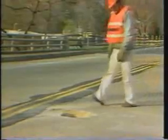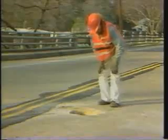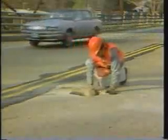Holes in the deck can cause accidents. Also, the pounding of traffic can cause further damage to the deck. If reinforcing steel bars are exposed, they quickly rust and weaken the deck. The bridge must then be closed because it would be unsafe.